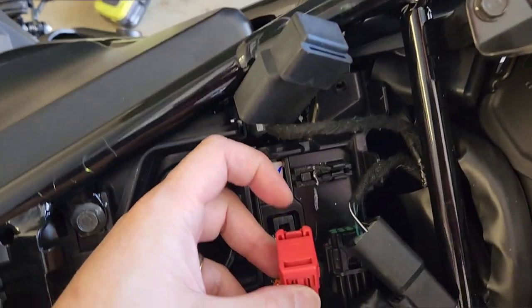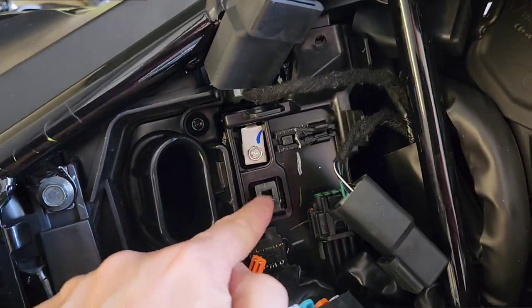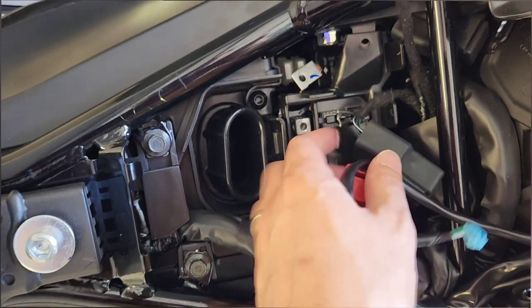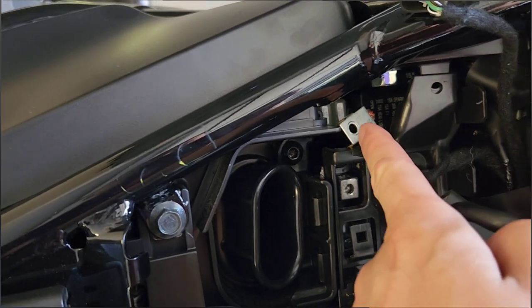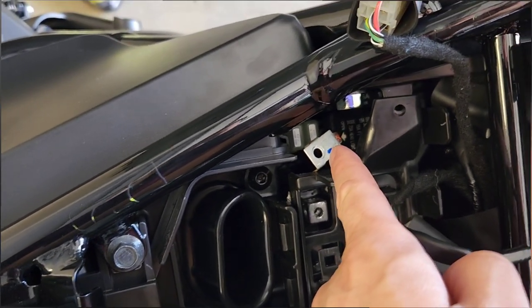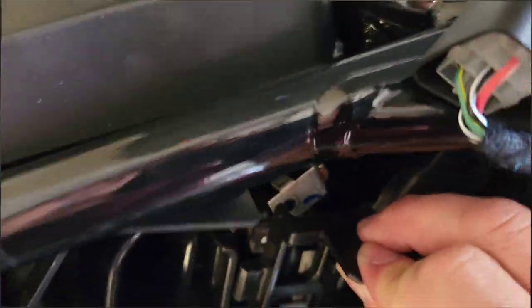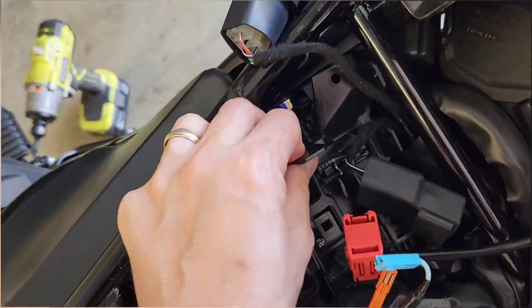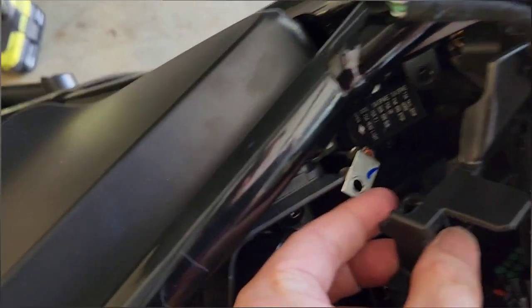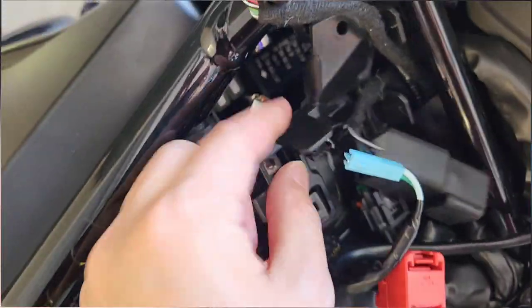I also used my finger to pull that clip up so that it could slide out and off this piece here. When you undo the screw for the negative terminal you need to slide the grey ring clamp for the negative lead away, because this black tray has a circle around it. You can't get this tray off because this black circle part prevents you from lifting it up, so you must disconnect the negative.